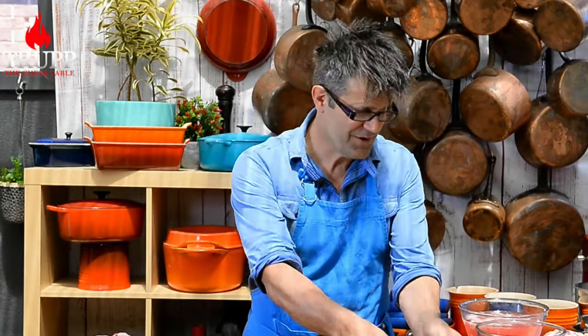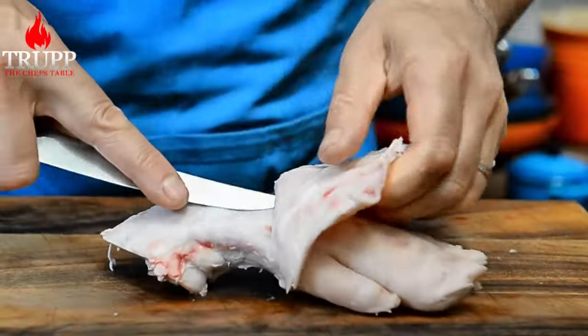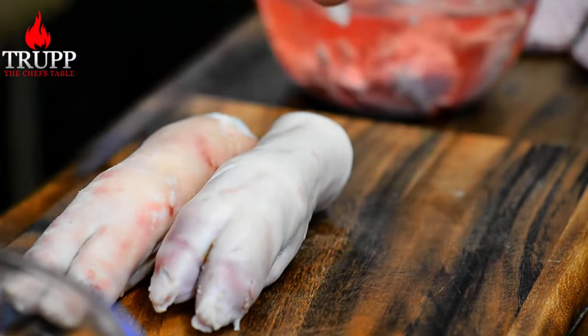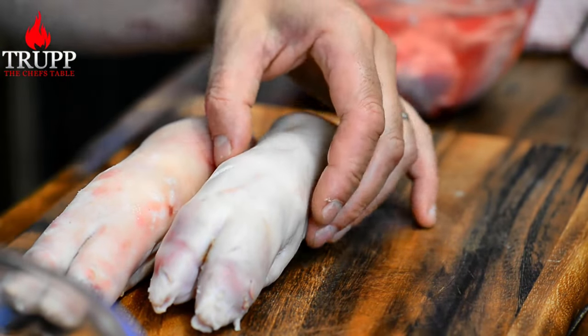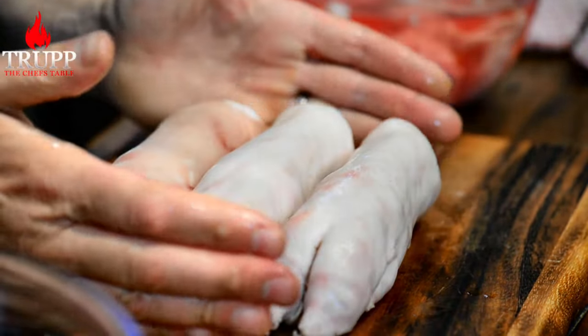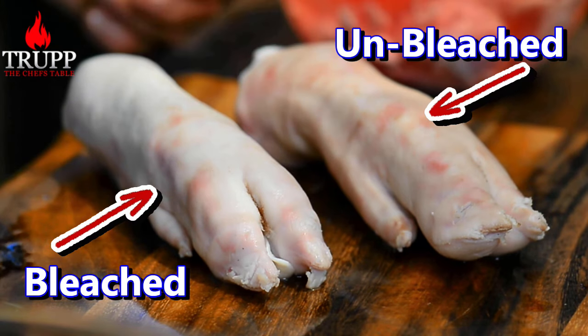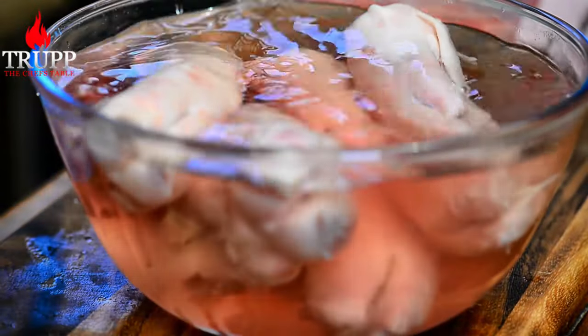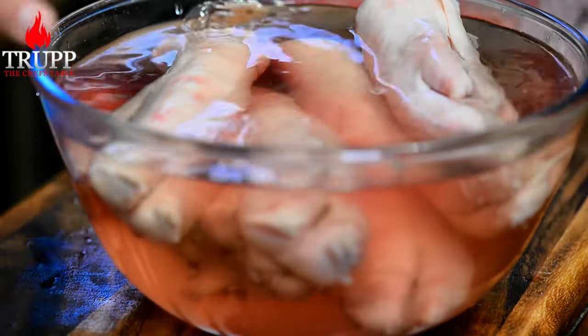The first thing I want to show you is obviously how to debone a pig's trotter. What none of the chefs tell you is that you need to bleach those trotters. Marco Pierre White talks about bleaching — it means the meat could be fairly pink. So I basically need to put that trotter into some cold water overnight in the fridge to bleach it, to wash out any sort of protein juices.